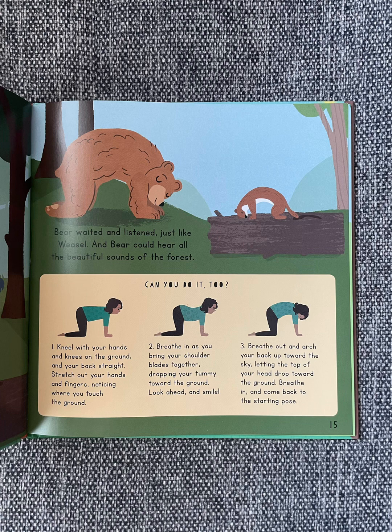Can you do it too? Kneel with your hands and knees on the ground and your back straight. Stretch your hands and fingers, noticing where you touch the ground. Breathe in as you bring your shoulder blades together, dropping your tummy toward the ground. Look ahead and smile. Breathe out and arch your back up toward the sky, letting the top of your head drop toward the ground. Breathe in and come back to the starting pose.